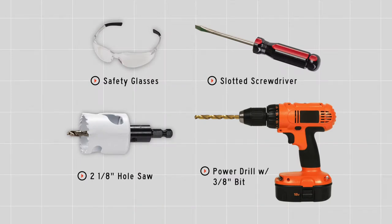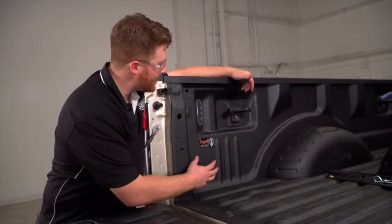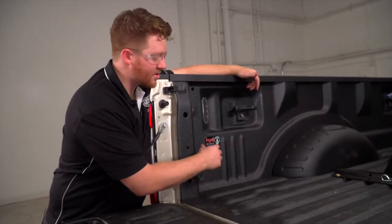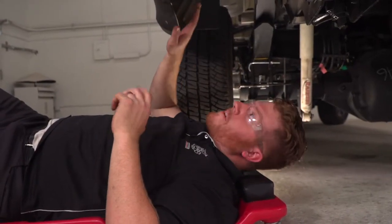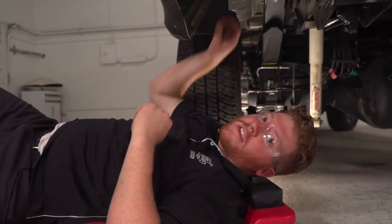You will need the tools seen here to complete this installation. As you can see, there are many different spots where you can mount your seven-way. We've determined that right here towards the rear of the driver's side of the bed is the best way to mount it. So let's go ahead and look underneath and show you why. Below the vehicle, right behind the driver's side rear tire, you can see up behind the bed itself and there's a lot of space where we can route our wires to that spot.